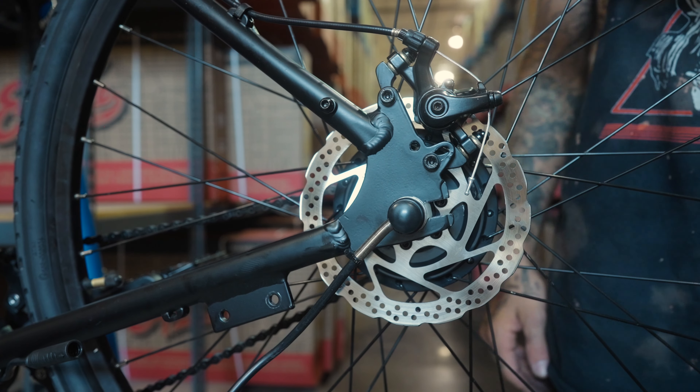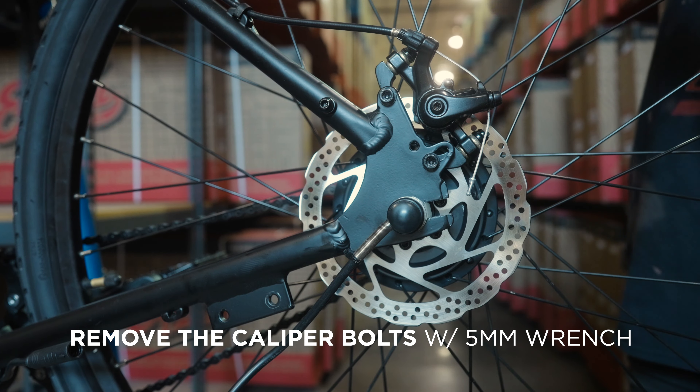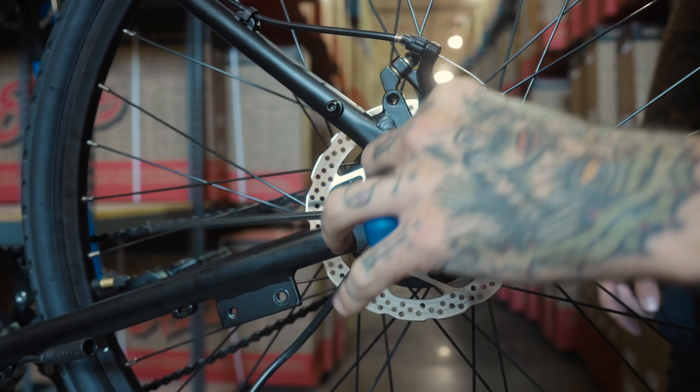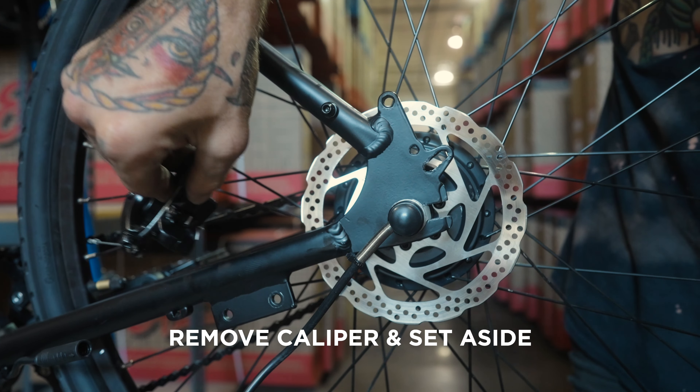Next, remove the two bolts holding the caliper in place using a 5mm wrench. Remove the caliper and set it gently aside.